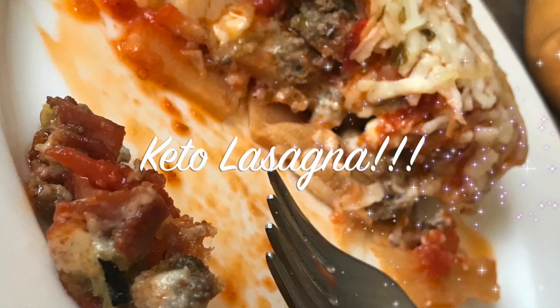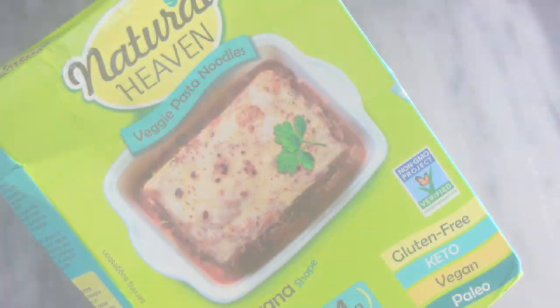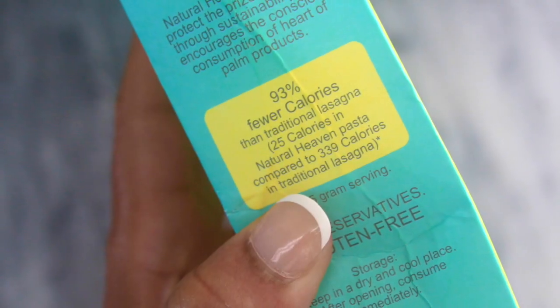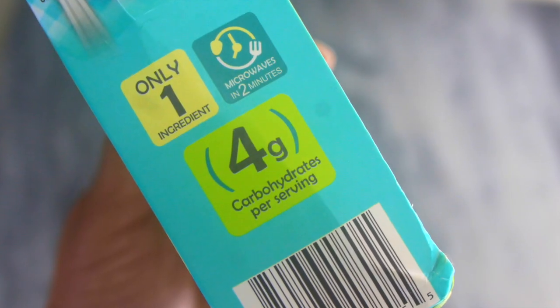Hello everybody, welcome or welcome back to my channel. It's Natasha, aka Wellness Diva Chronicles Keto. I must confess, this is officially the week of the keto noodles — these companies are doing such an amazing job and I'm excited.